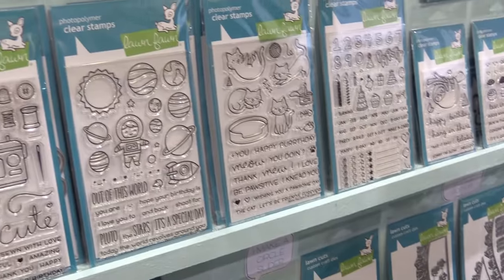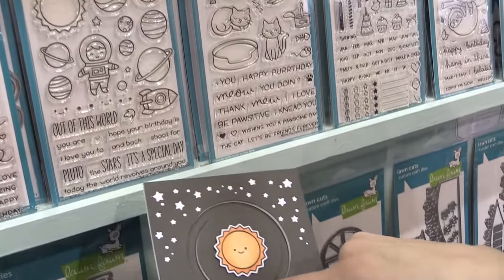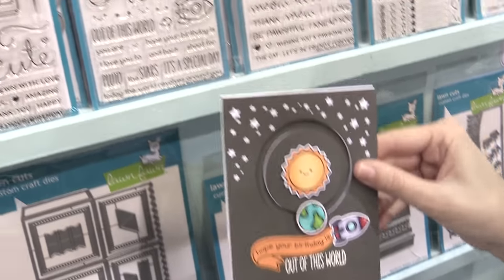Next up we have Out of This World. It's one of my favorite new sets — it's space-themed, and it works perfectly with our new circle sliders. You can now have the planets going around, and it's so much fun to do. I love the circle sliders. They are awesome.